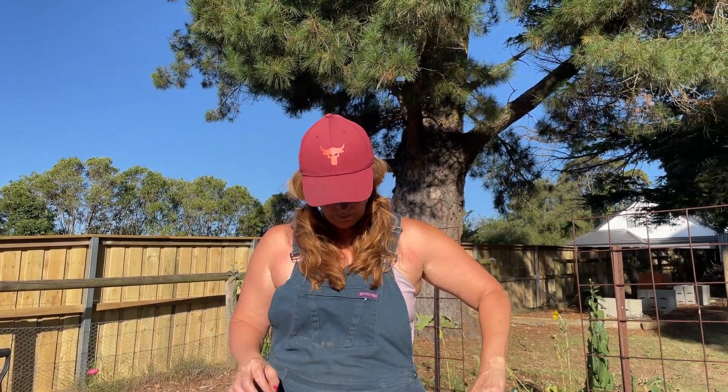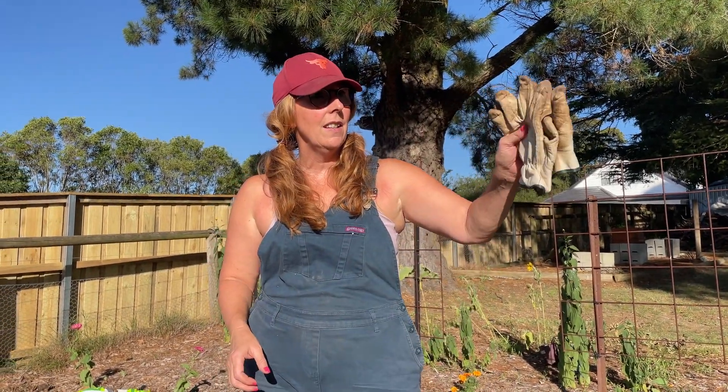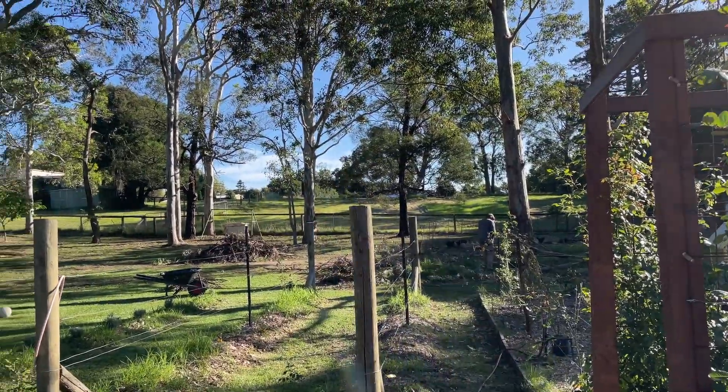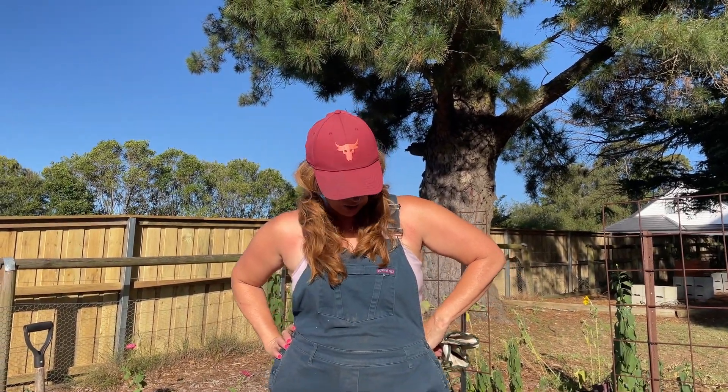Hello and welcome to Life Less Ordinary. As you might be able to hear, the chainsaw is going — that means we have finally gotten it fixed, with thanks to a good friend. So Dean is over there chopping up those trees, finally the limbs that have fallen off the tree back in October. We are now in March.